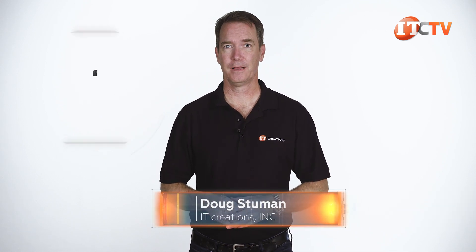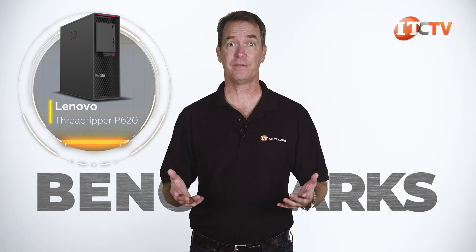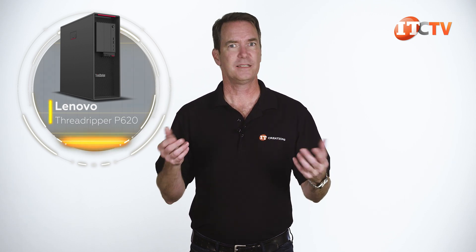Hi there, Doug Steumann with IT Creations. We decided to post the benchmarks for the P620 separately because our P620 video was getting way too long, and I know attention can sometimes waver when I drone on and on. Let's get to it.